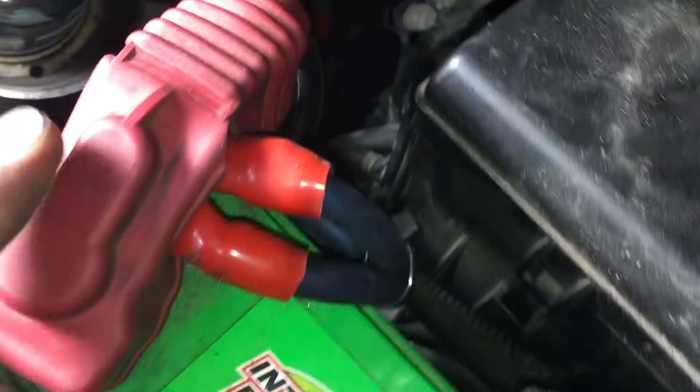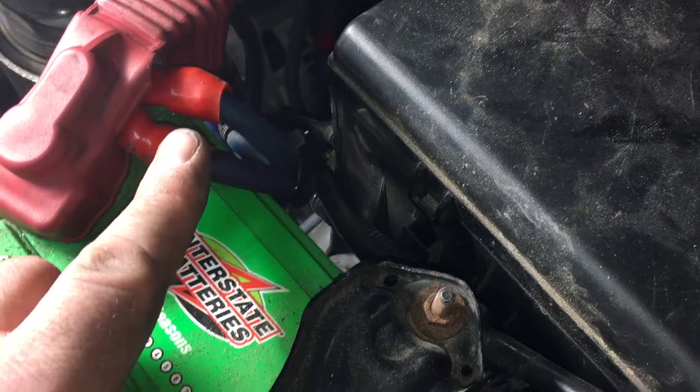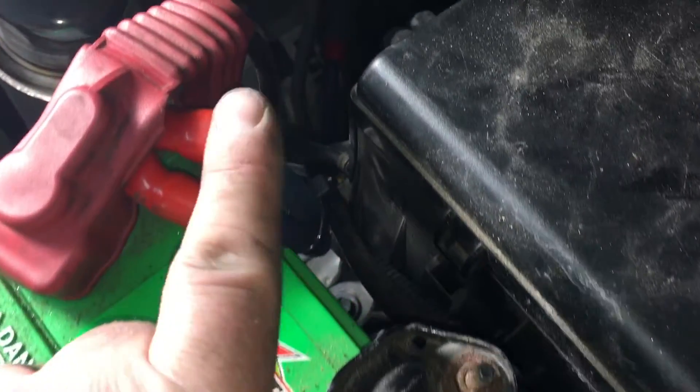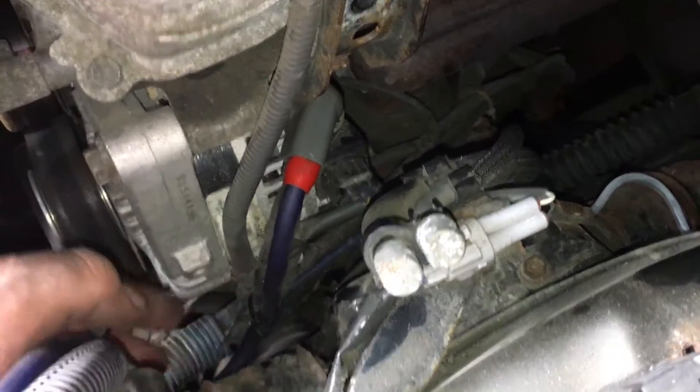Got my stud on. One of these is for the amplifier — go ahead and check out that video. I did a 4-channel amp and a sub, 8-inch sub in this. This other one goes down and fits underneath the factory cap, which is cool.